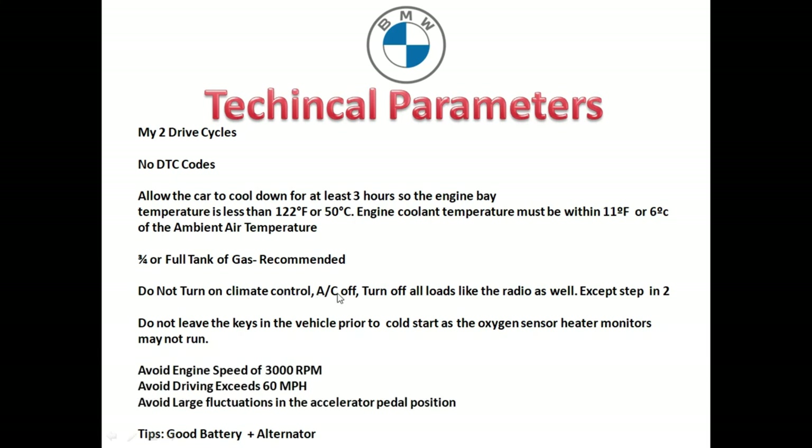Do not turn on the climate control, do not run the AC, and turn off all loads like the radio — except in step two. Do not leave the keys in the vehicle because this may keep some monitors from running, like the oxygen sensor heater monitor. The night before you let the vehicle sit, lock the doors and keep the keys far from the vehicle so the car's ignition system doesn't automatically trigger. Avoid engine speeds over 3,000 RPM, avoid driving over 60 miles an hour, and avoid large fluctuations in the accelerator pedal position.